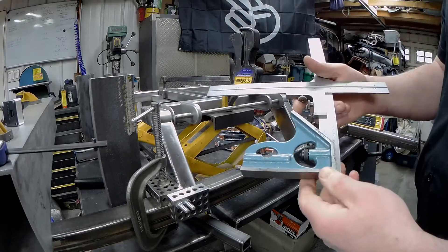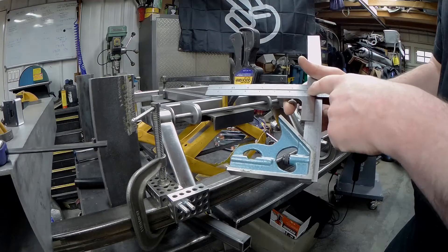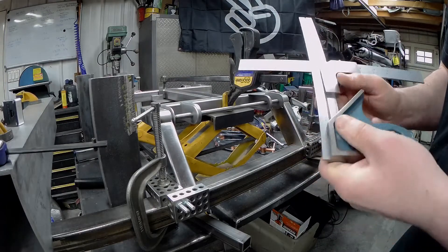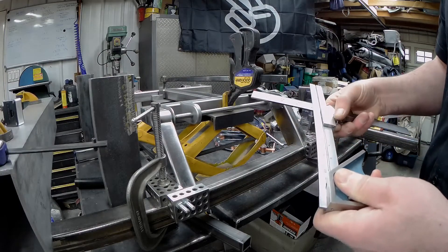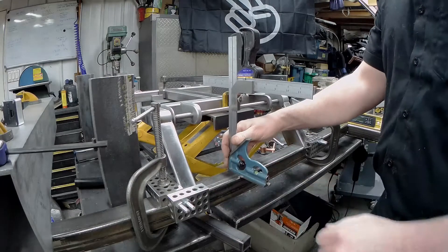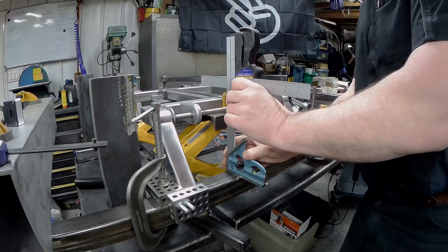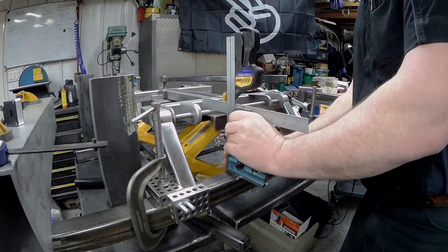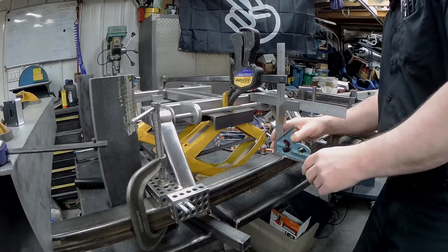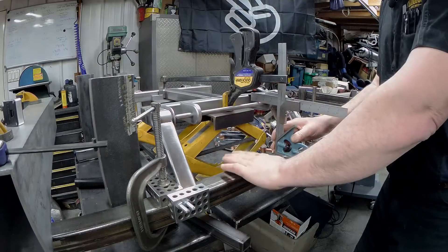Next up is another genius eBay purchase — these little right angle deals that you can put another blade in, giving you another set of right angles. It's a Starrett, so it's very accurate in terms of how it's made and how it works. That's going to allow me to measure off of here — off the height of the jig up to the bar — just to make sure we're holding it straight right down onto it.